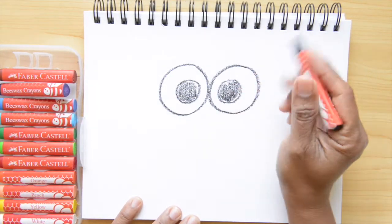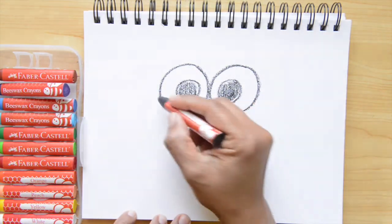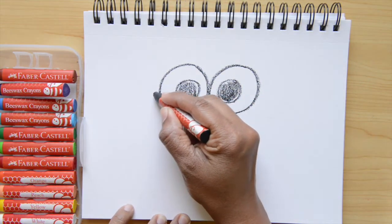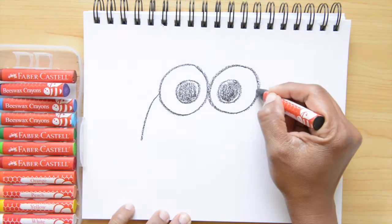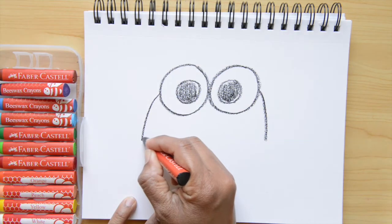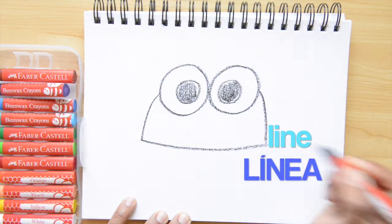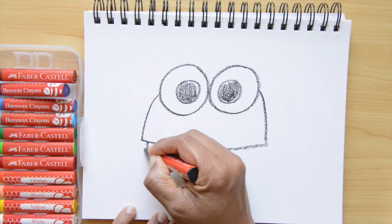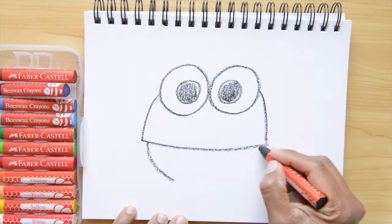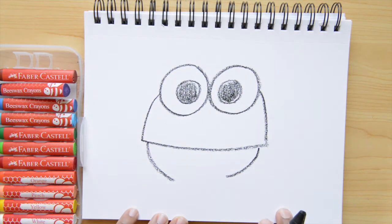So now the eyes are done and let's continue with the face all around here. We're gonna do a line that goes down on the left side and goes down on the right. Now let's do one more line that goes across — line we say linea. Now I'm going in a little on the left side and doing a curvy line down, and a little on the right side going down.